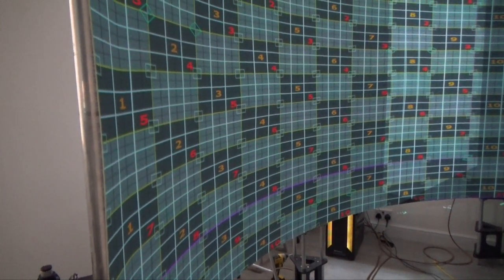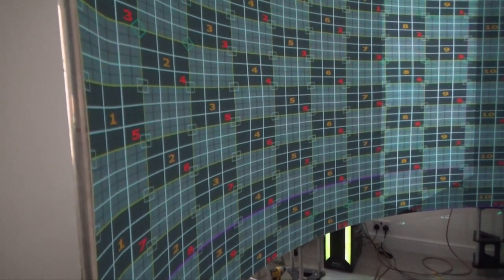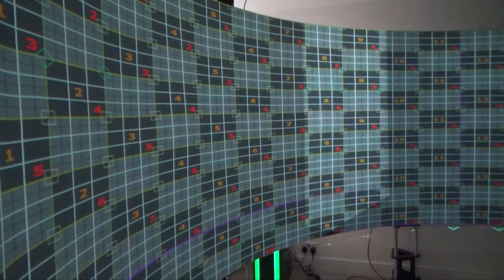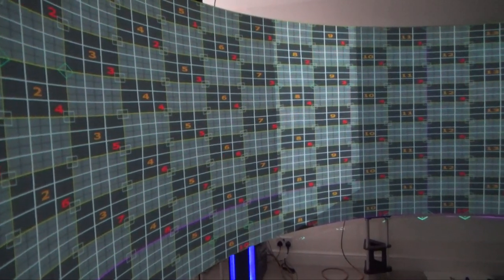All right, today it's a gorgeous day for me. I mean, it's raining outside, but for me it's a gorgeous day. What a difference a laser level can do.